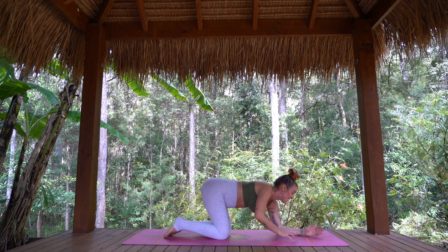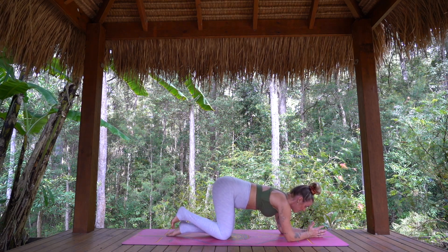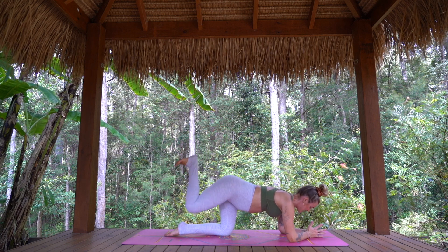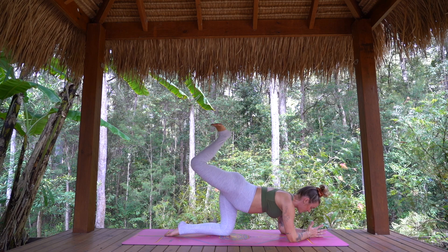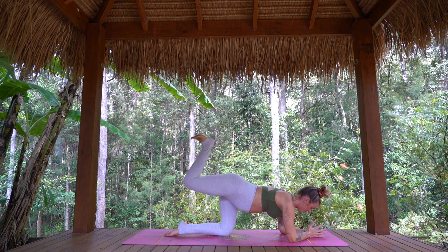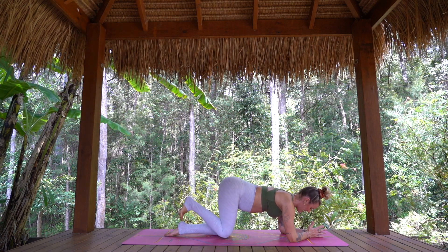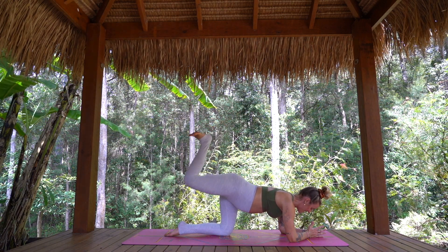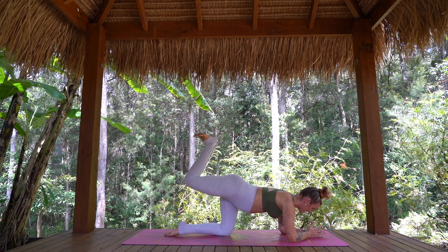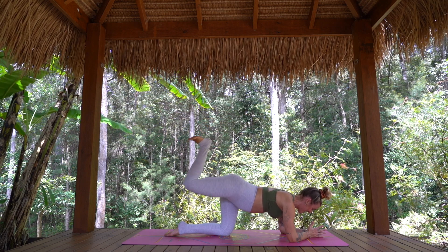Coming down onto forearms now. From here, starting to work through the glutes a little bit more. The right heel is going to lift up to the sky — the knee is bent — the knee taps back down, and continue. We're going for four in total: one, two, three, and four. Now hold at the top. We pulse for eight — seven, six, flex the foot, heel to sky — four, three, two, one.